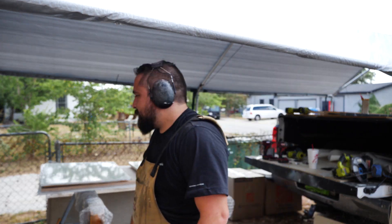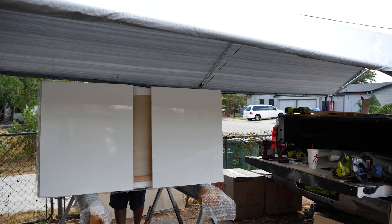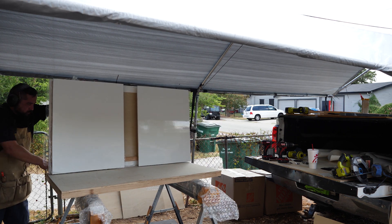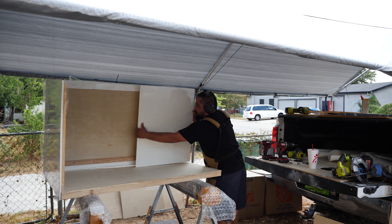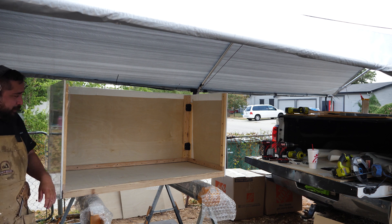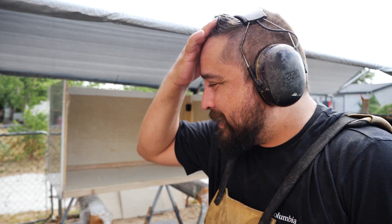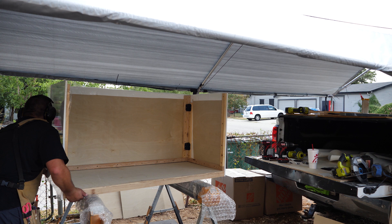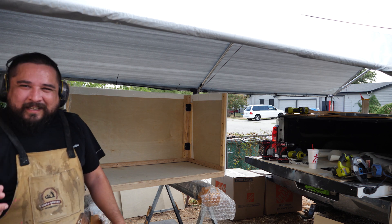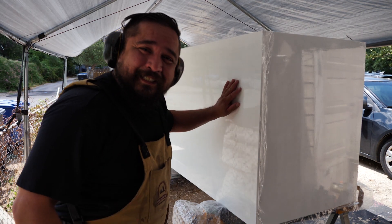All right, let's see if my idea is even going to kind of work. We're not done, but we're on the right track. Check it out in the front. Dang, does that not look glossy, smooth?